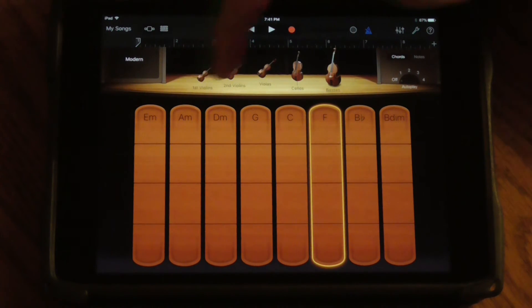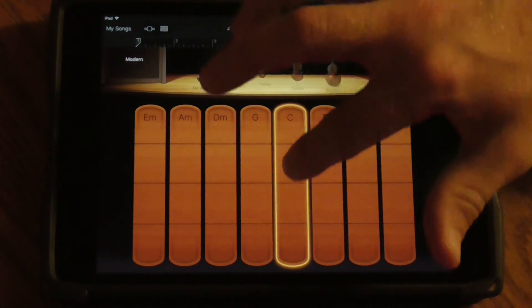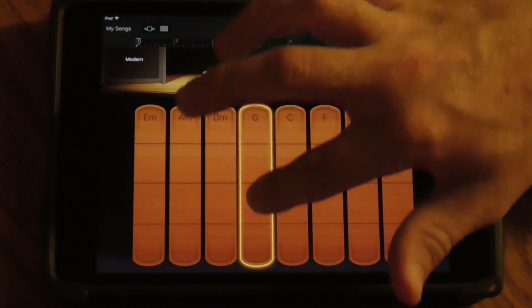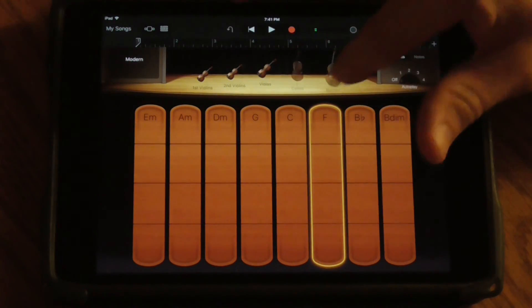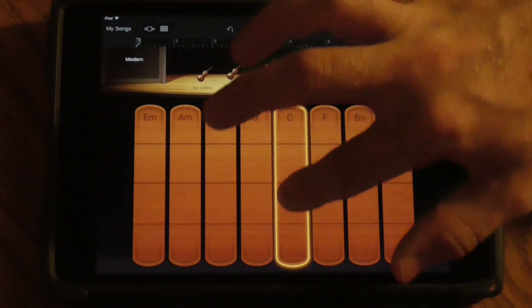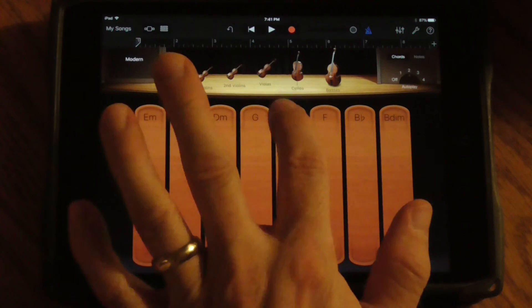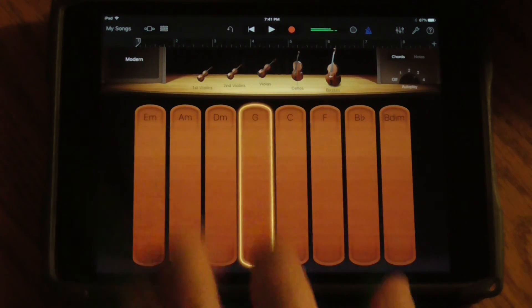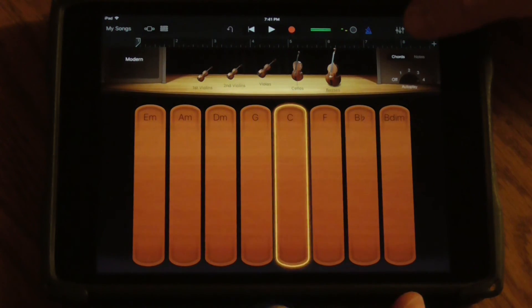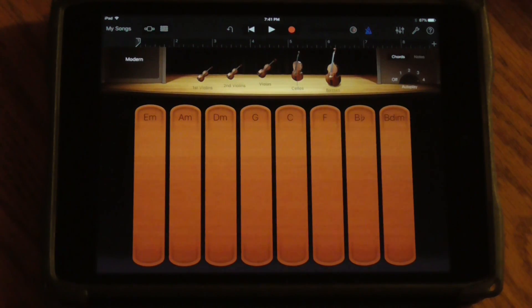The nice thing about this app is you can deselect different parts of it — if you just want the high strings, or if you want multiple strings, you can add them back in. Your autoplay options sound like this. And those are the other harmony apps.